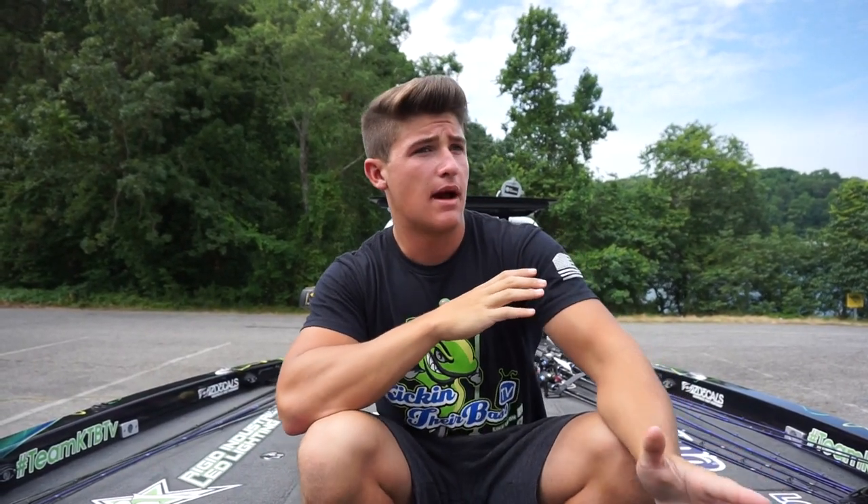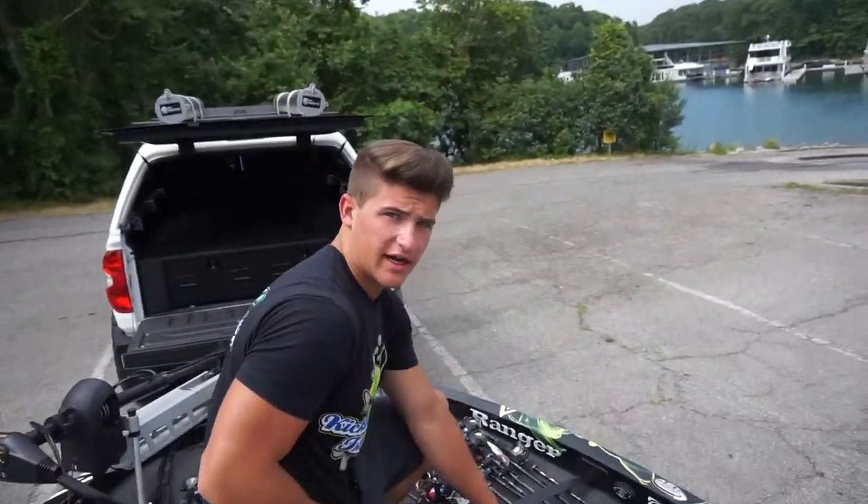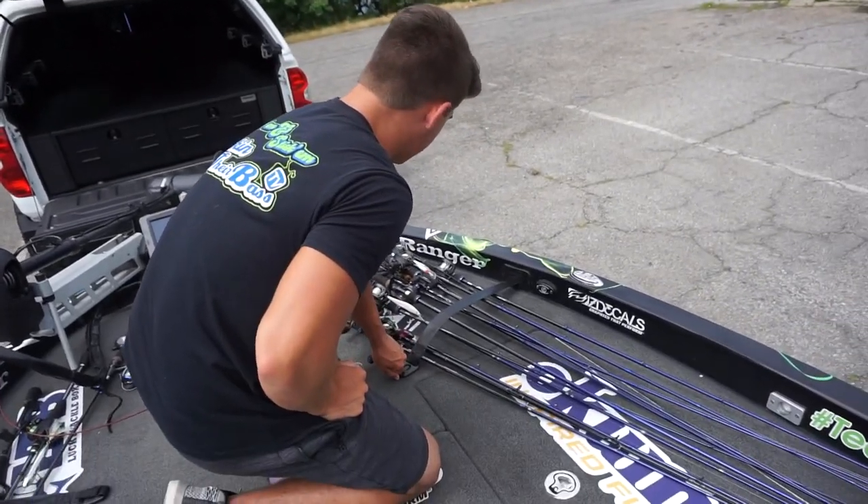You guys have been wanting to see this video forever. It's a rod and reel arsenal. I pretty much put all my rods and reels in here, not including the ones that my dad broke in the past two weeks — he broke a lot. I like to give him a hard time. I'm going to go over the rods and reels and try not to make this a super long video. If I have some of the same ones, I'll tell you. Let's go ahead and hop into it. Starting with this first corner of rods — it's a big, big stack of rods.